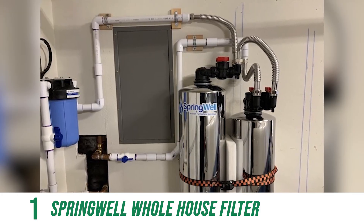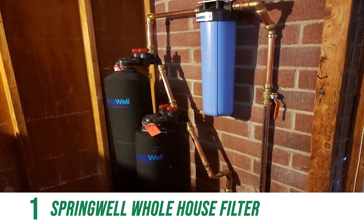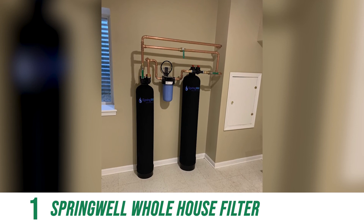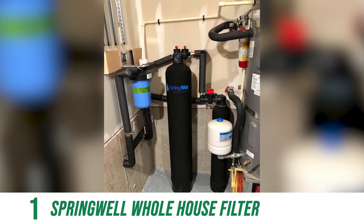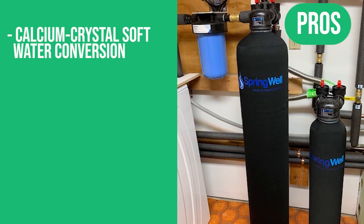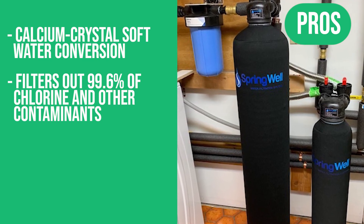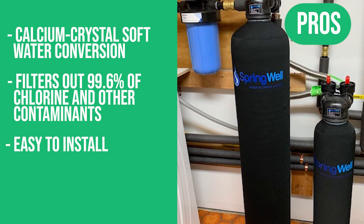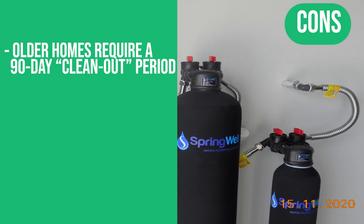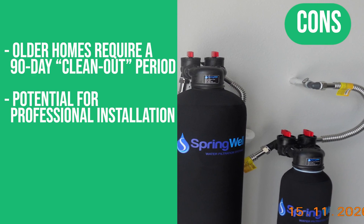No electricity is needed to operate the Springwell CSS water filter and salt-free water softener, and the filters never need to be replaced. This system comes with a lifetime warranty on tanks and valves, plus a 6-month money-back guarantee. Pros: calcium crystal soft water conversion, filters out 99.6% of chlorine and other contaminants, easy to install, dependable gallon-per-minute rates. Cons: older homes require a 90-day clean-out period, and professional installation may be required.